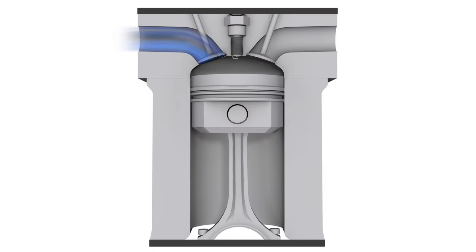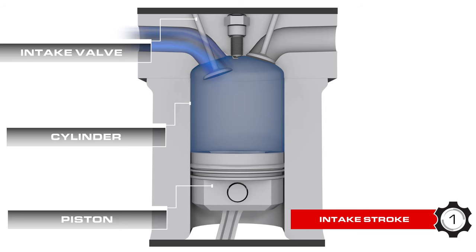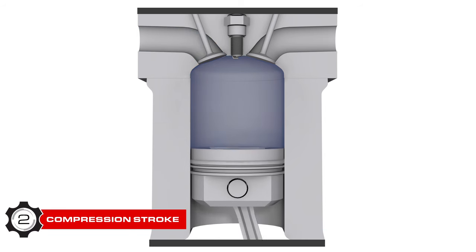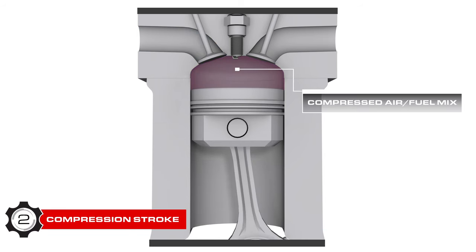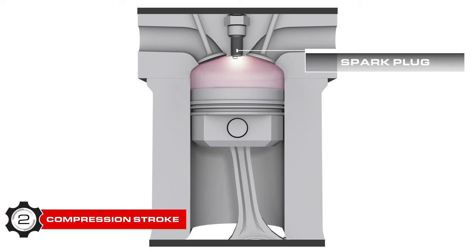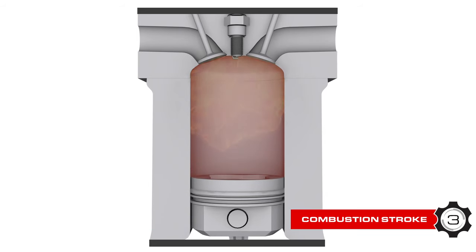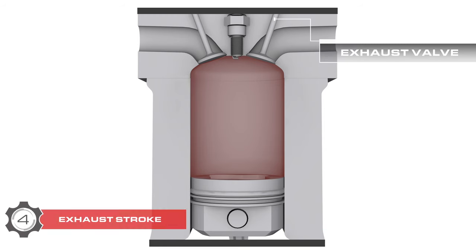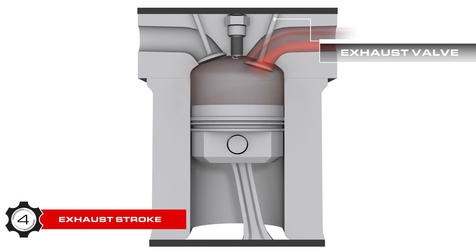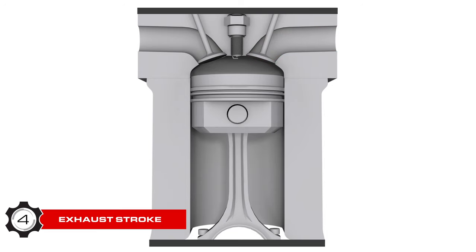The air-fuel mixture then enters the cylinder through the intake valve as it opens during the piston's downward intake stroke. The intake valve closes and the piston then compresses the mixture as it travels upward on its compression stroke. Just before the piston reaches the top, it is ignited by the spark plug. The pressure from the combustion pushes the piston back down on the combustion stroke, giving your car its power. Lastly, the exhaust valve opens as the piston travels back up one last time on its exhaust stroke, evacuating our exhaust gases.